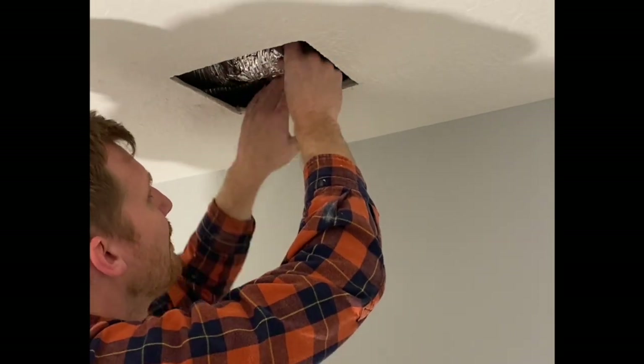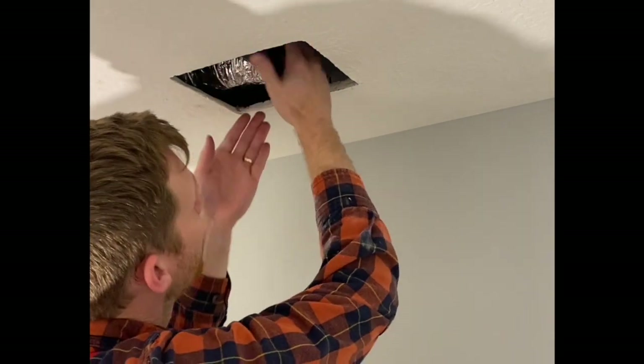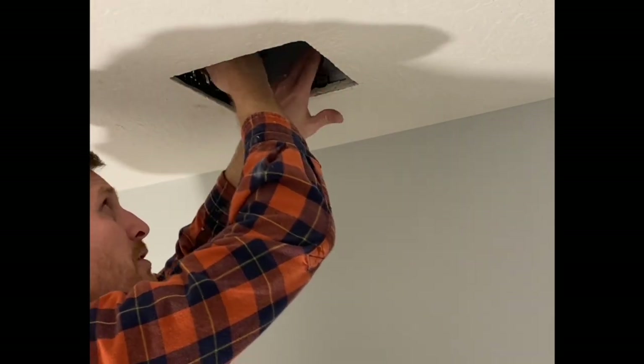I've got the outlet done. Now I'll try to get it — it looks like this is moving freely. I'm going to try to shift it over.